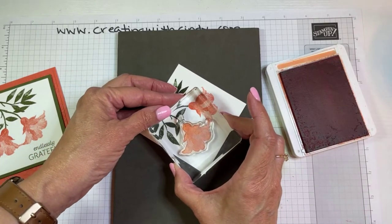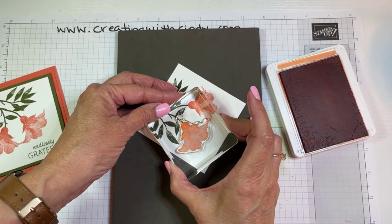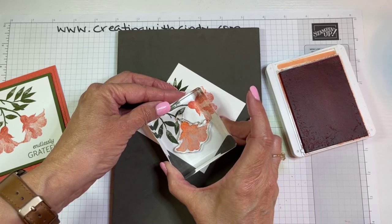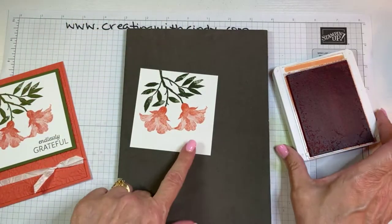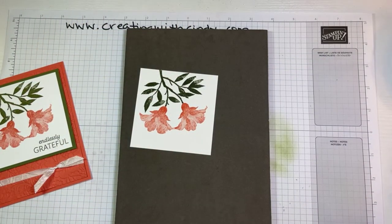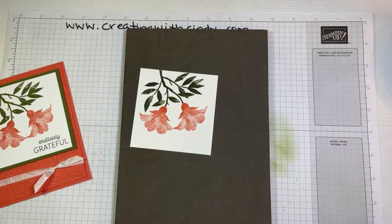Now we need another flower over here. It might touch the first one; maybe I can angle it just a little bit so it just barely touches. And then we'll put our sentiment there at the bottom.